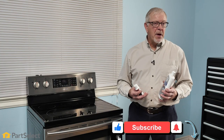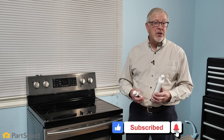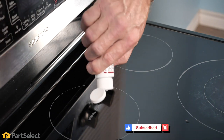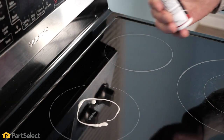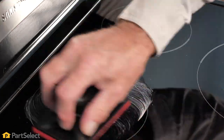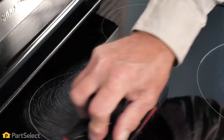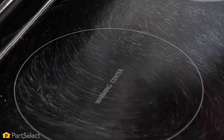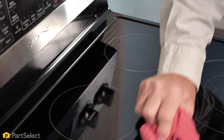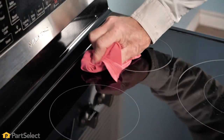Perhaps the most common method for cleaning a Smooth Top range is to use one of the commercial products available on the market. These are typically a cream style cleaner that you would pour onto your surface. Then using a soft terry cloth or cotton rag, you would polish that in and remove any built up stains, then polish it to a nice shiny finish.